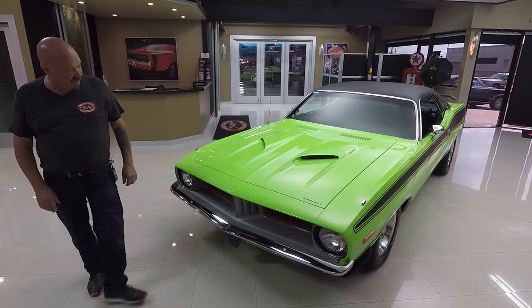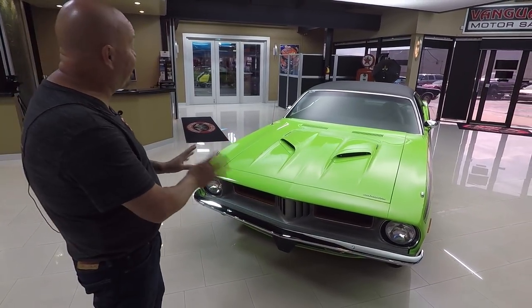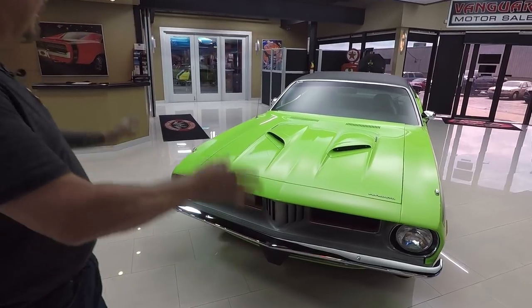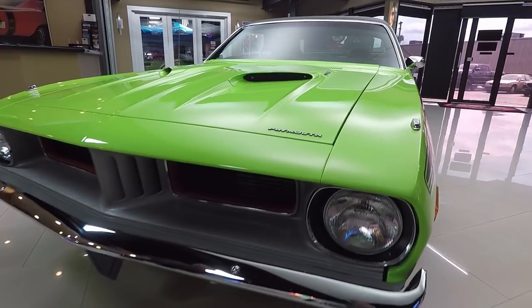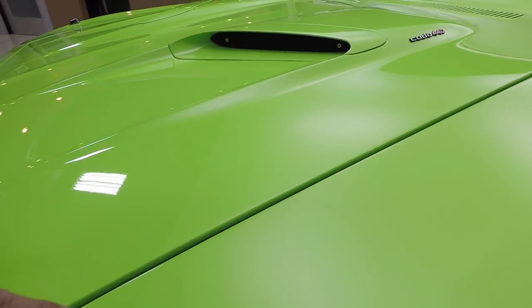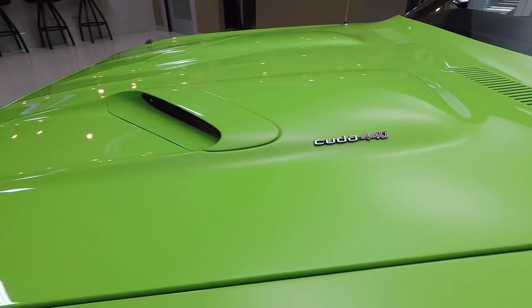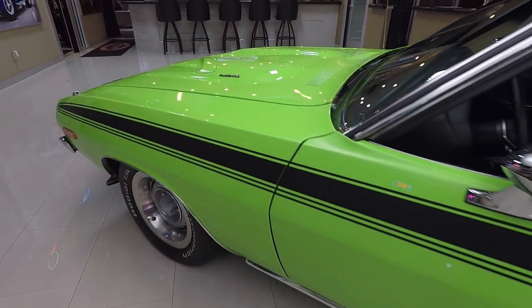Check this beauty out — look at that grille, looking great. The chrome looks awesome, the paint is phenomenal. They did a beautiful job on this restoration. Look how that hood fits, all the lines look good. Love the hood scoops — everything is lined up nice and straight. Beautiful. And there's what everybody's looking for: Cuda 440.